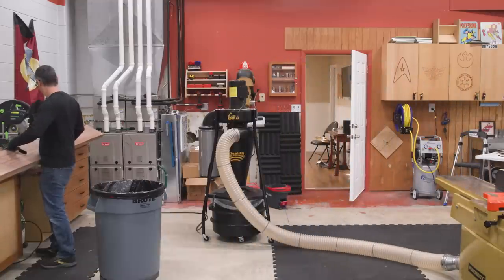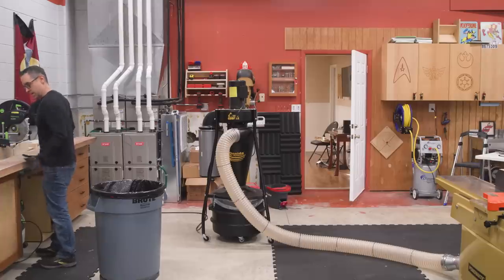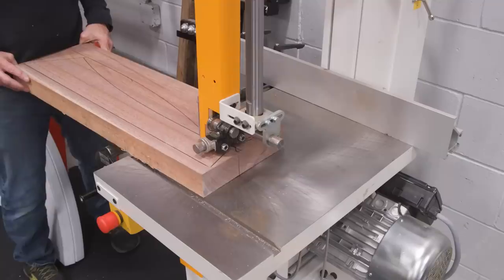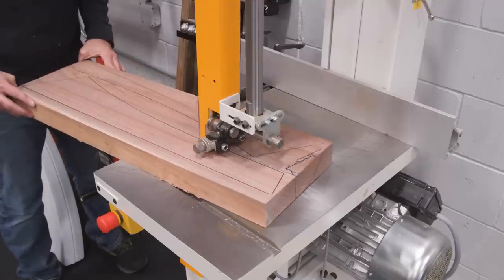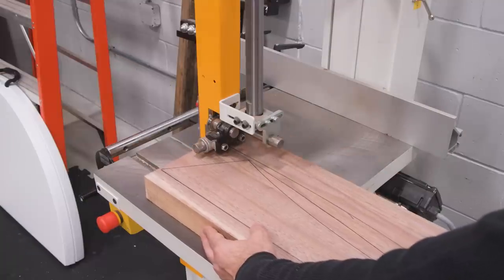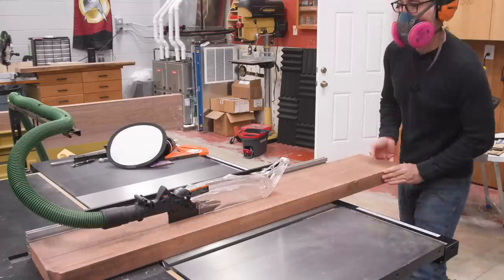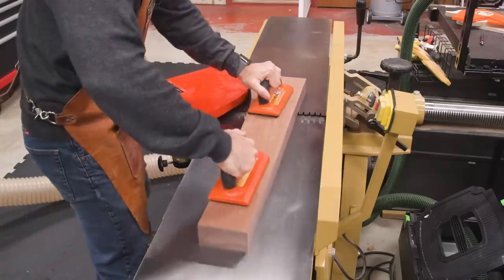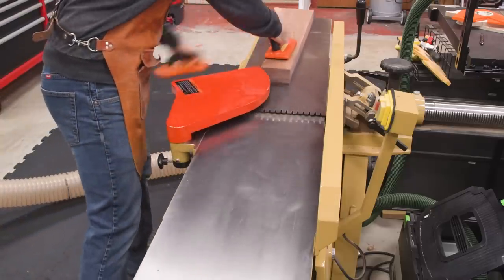These are very thick eight-quarter boards. At the miter saw, I'll cut the board down and then head to the bandsaw to roughly cut out each of my four legs. The rails are just straight, so I'll rip those down at the table saw. Now I can joint and plane all the legs and the rails down to size.